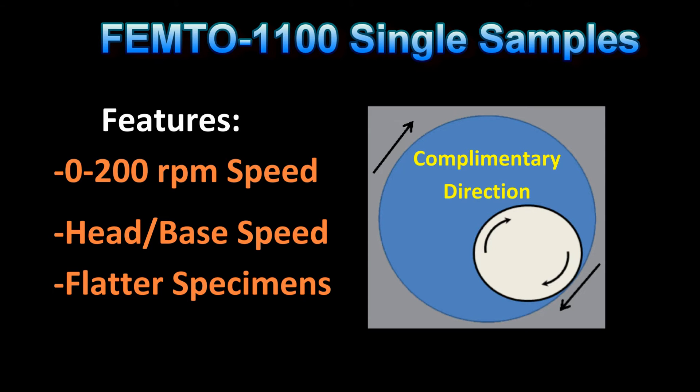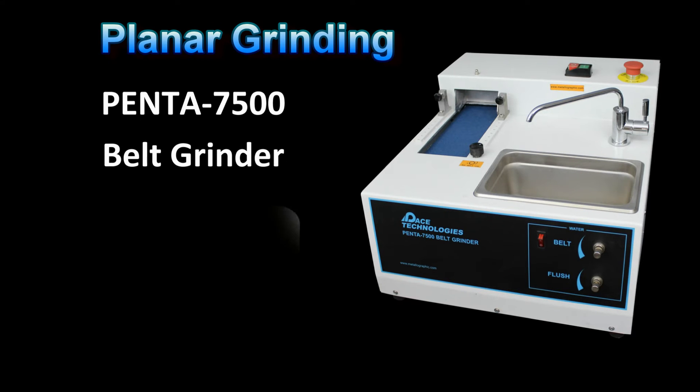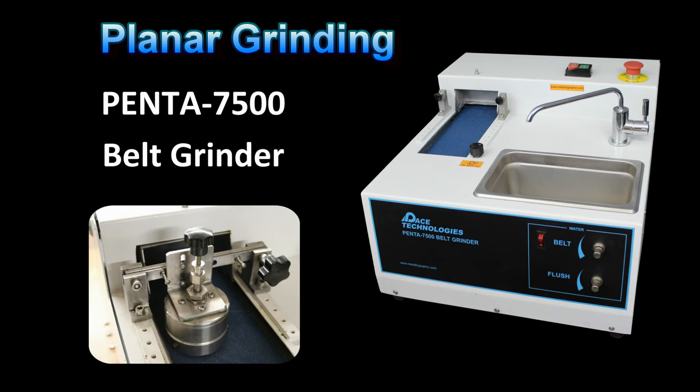Additionally, for very brittle or sensitive samples, the head and base can be reduced to 100 RPM matching speeds to be less aggressive. Note, if a lot of stock material needs to be removed to get to the area of interest, we would recommend our Penta 7500 belt grinder with a square grinding attachment.